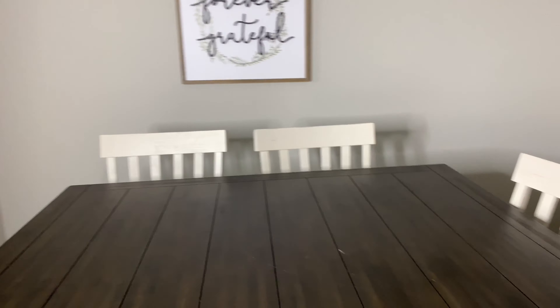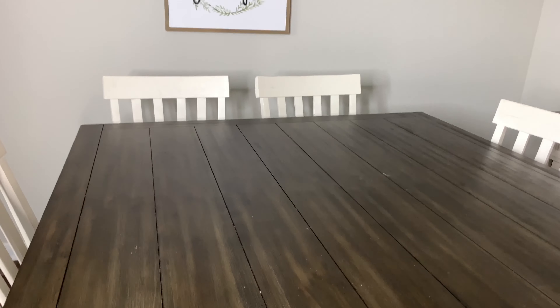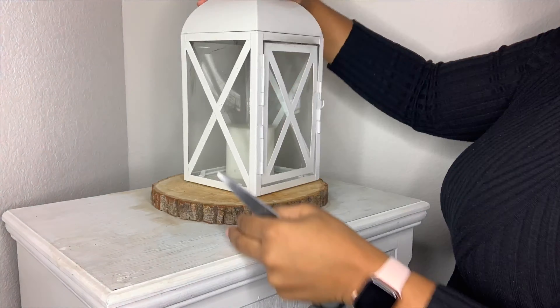Here's what my dining room looks like on a regular basis — very natural, very clean design. I wanted something that would go with what I already had, so I was thinking farmhouse vibe, natural tones with a little pop of color to bring in that Christmas flair. First step is to always start off with a clean slate, so that's what I'm doing.